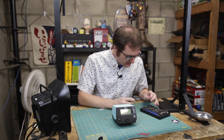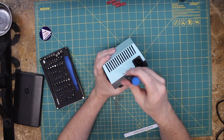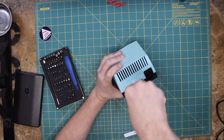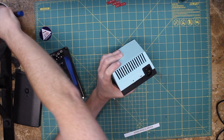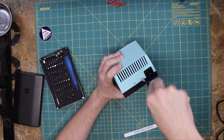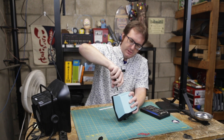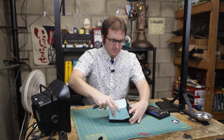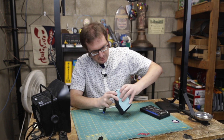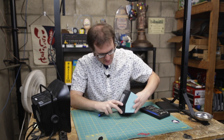Let's start out — I believe this is a number one crosshead right here on the back. It's very simple on the back, just a couple of screws holding the case on, and we should be able to lift this right off unless there are some screws hiding.